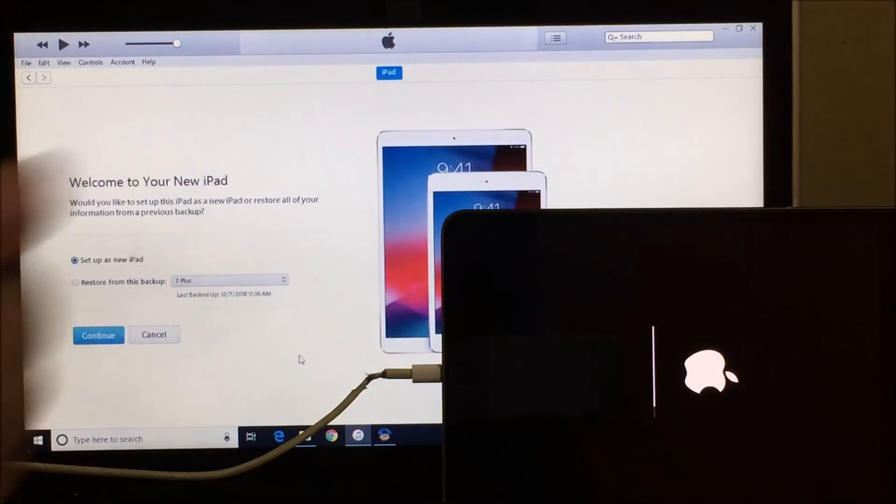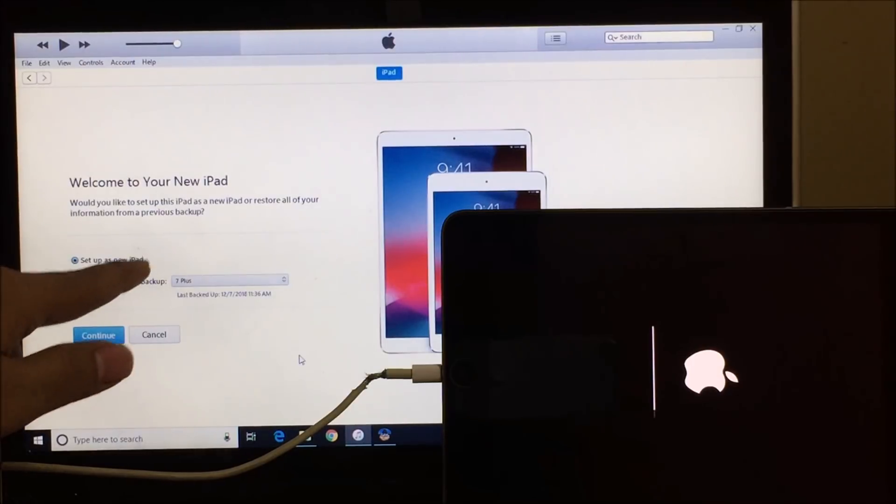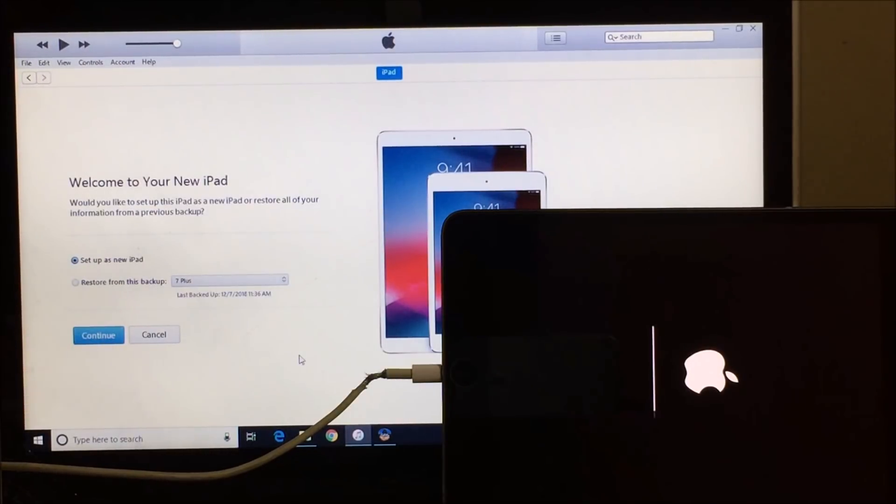iTunes now says 'Welcome to your new iPad.' Please make sure you set it up as a new iPad only — do not restore it from any previous backup. Select 'Set up as new iPad' and click Continue.